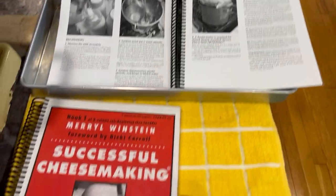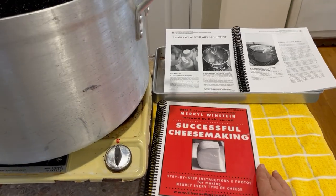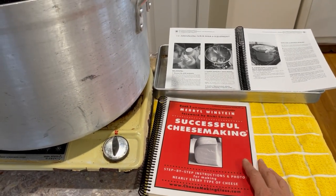You can get my book, Successful Cheesemaking, from SuccessfulCheesemaking.com. Please like my video and leave a comment. Thank you.